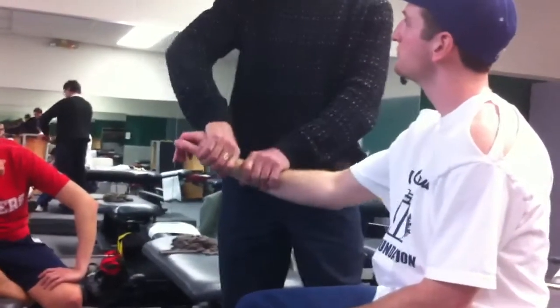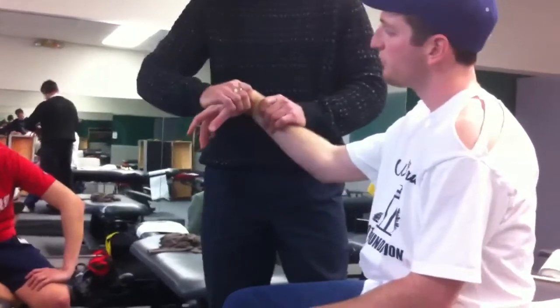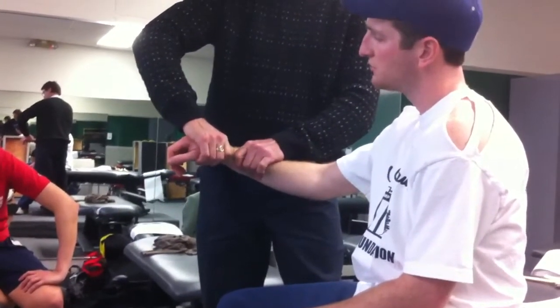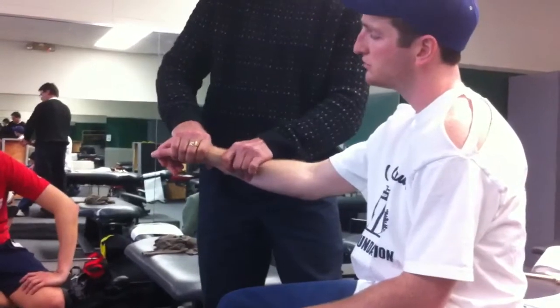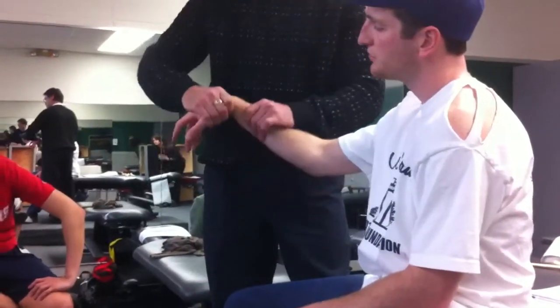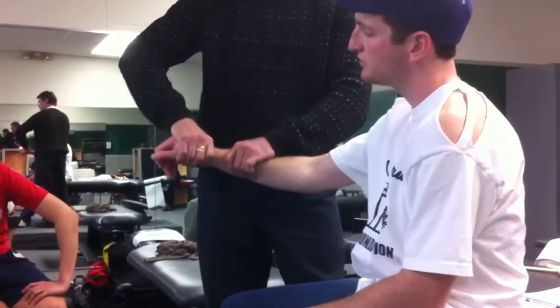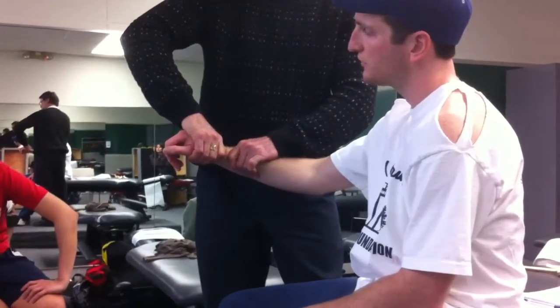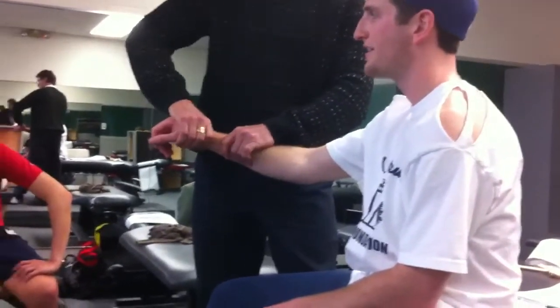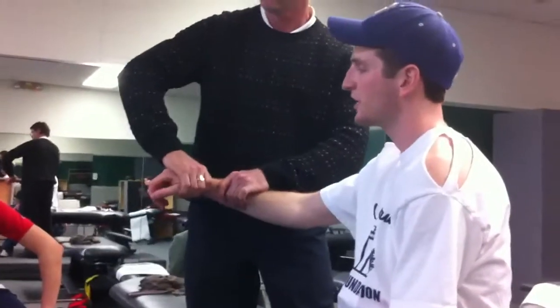Flex and extend — any pain or discomfort there? This is abduction. His hand is turned over — this is adduction. It should be about 70 to 90-ish degrees for one direction, and 20 to 55 for the other. Because the hand is turned over now: 20, 55.